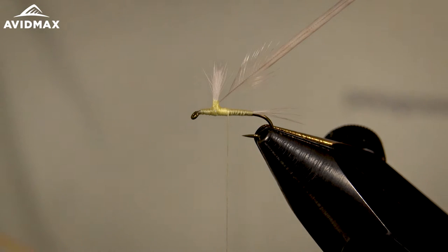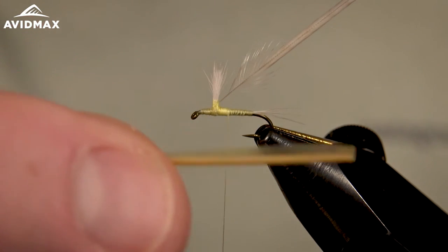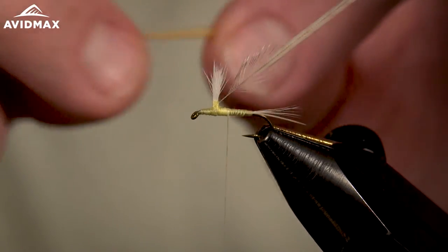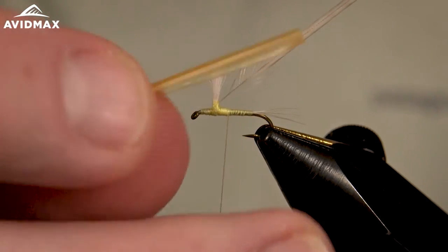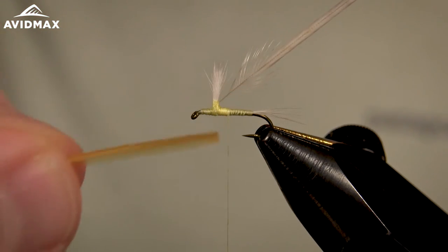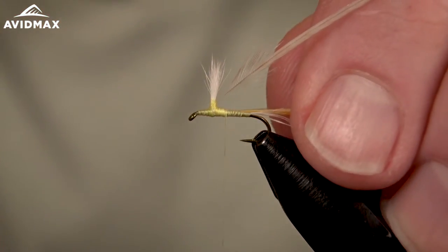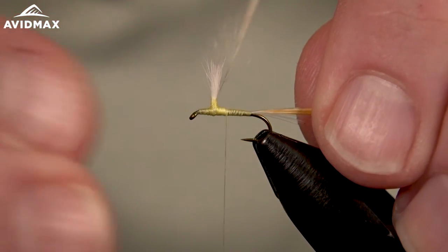The next material we're going to tie in is our turkey biot. I'm using the yellowish tan color — this matches nicely with the light Cahill super fine dubbing we're going to use. I went ahead and pre-soaked these for a little while; if you don't do so they can crack and break on you, so it's important to soak and moisten them to make them nice and supple. These turkey biots are going to have a bevel on them. I'm going to go for a smooth-bodied biot versus a textured body, so I'll tie the bevel facing outward — when I wrap it, it'll wrap down on itself and give that nice smooth body.